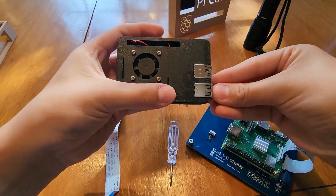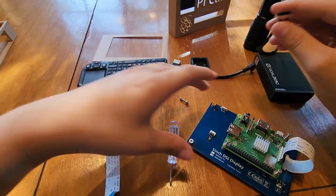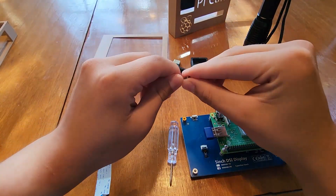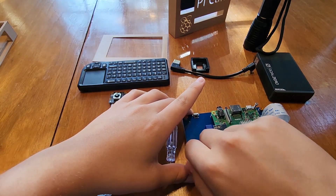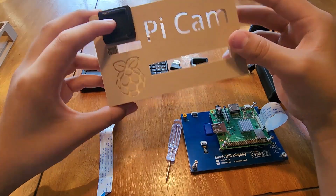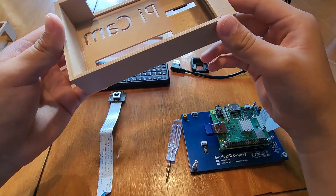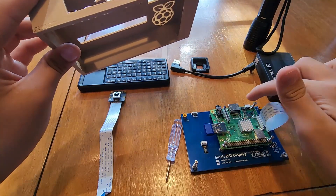I'm going to grab this little receiver here for the keyboard and put that in. I'm going to take this screw and put it on the side so it's balanced in the case. This is for the ribbon cable for the camera, and this is to get to the GPIO pins in case I want to add something in the future. On top is just to access the ports.